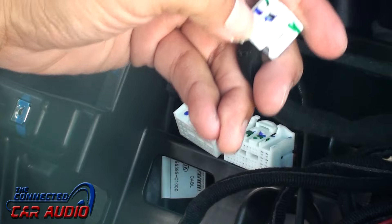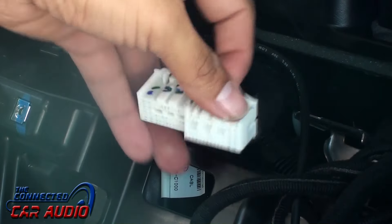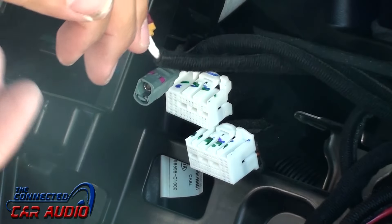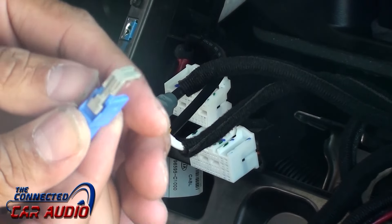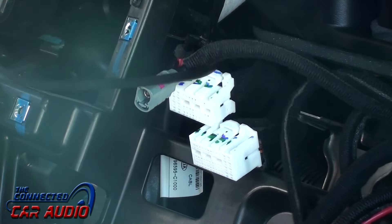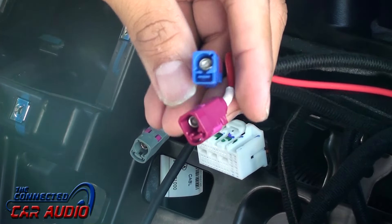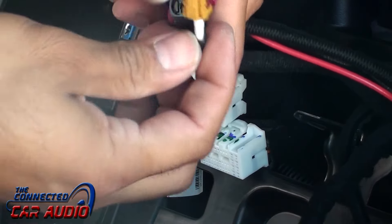These white connectors have a tab on them — just press the tab down and pull outwards to release the clip. Same thing with the blue connector. These types of connectors also have tabs on them, but they're much smaller.